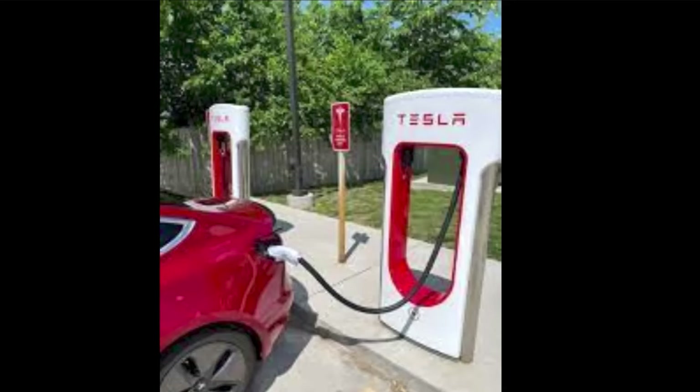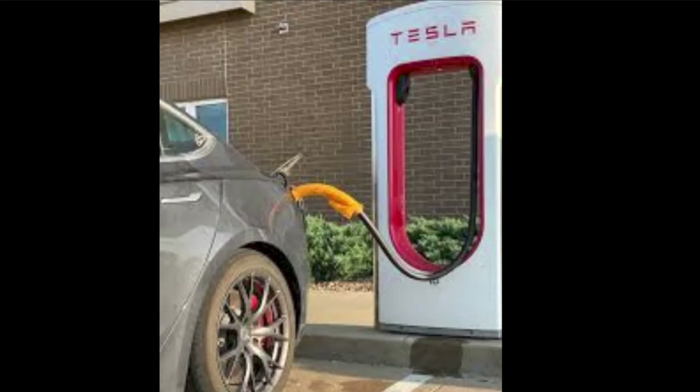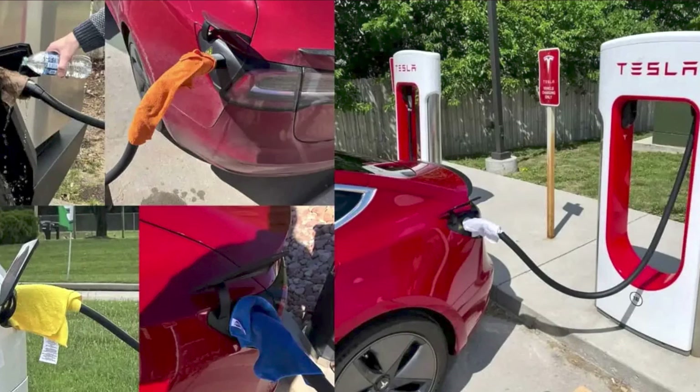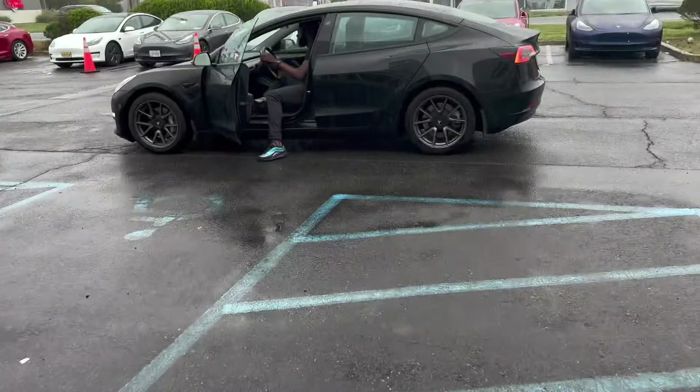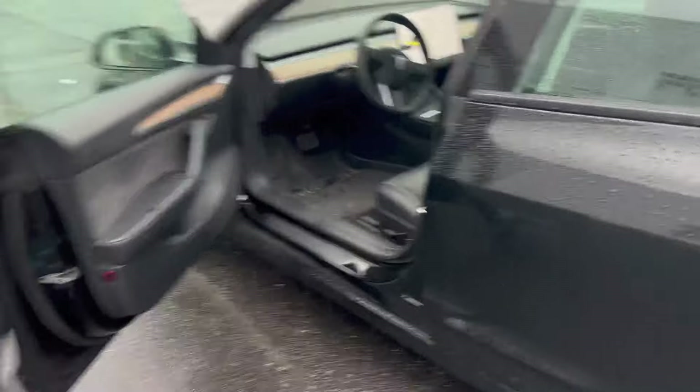The reason is that when you start charging, the electrons have a lot of empty space — like an empty parking lot where you can park right at the front. As the parking lot fills up and you want to find a spot, you have to search and wait for someone to leave. Same thing with the battery: when it's at 20%, electrons find spots easily, but as it fills up, there are fewer spots for electrons to land, so they have to wait.